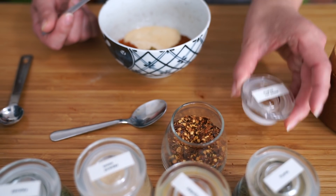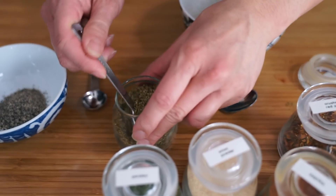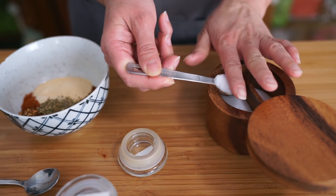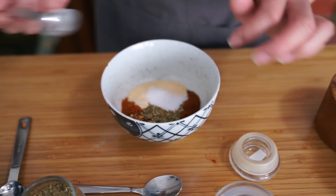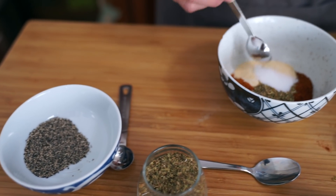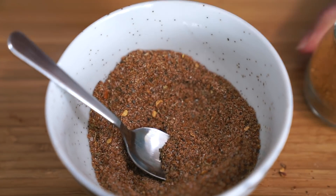One teaspoon of pepper flakes — if you don't have crushed red pepper flakes you can always use cayenne pepper — one teaspoon of oregano, one teaspoon of kosher salt, and one teaspoon of black pepper.